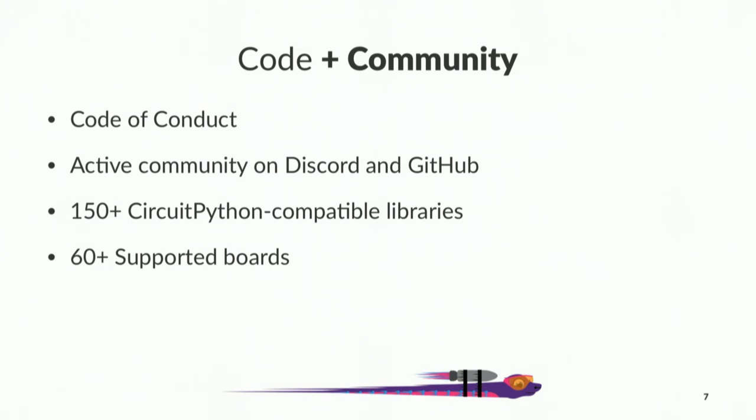On the code side, we currently support the SAMD21, SAMD51, and the NRF52840. If you have devices with those chips in them, it's very easy to add CircuitPython support. Credit where credit is due — we are built on MicroPython, which laid the initial foundation for Python on microcontrollers. Community-wise, we have a very active community with a code of conduct, so everyone is welcomed and friendly. We have a weekly meeting on Discord, 150-plus compatible libraries, and 60-plus supported boards.